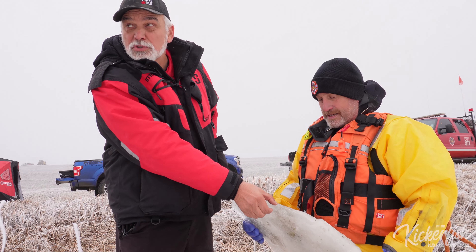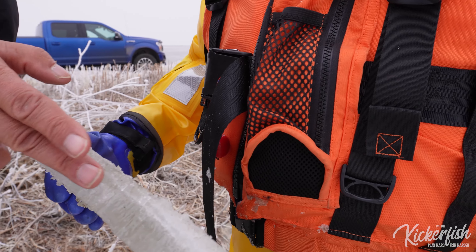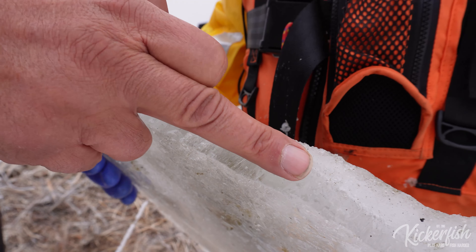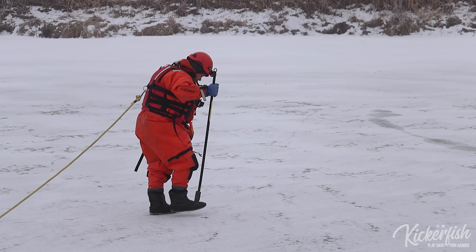Clear ice, which you can almost see through — you can see it's kind of stratified. That's what you should actually be measuring. The top part is called snow ice. It's melted snow that combined and has voids in it, so it's not nearly as strong — only about a quarter to half the strength of clear ice.